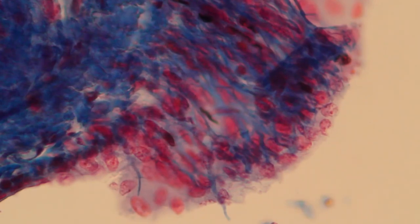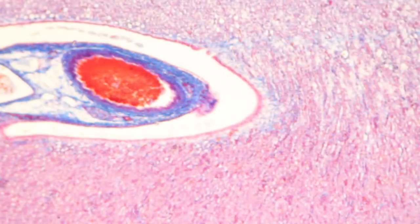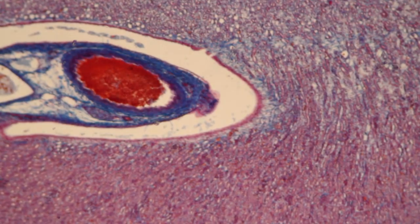It's really important at this point that you do not touch the coarse focus knob — you may crash the slide into the objective otherwise. If you would like to look at a different slide, rotate back and move the 4x objective into position, and then you can exchange the slide with a different one.